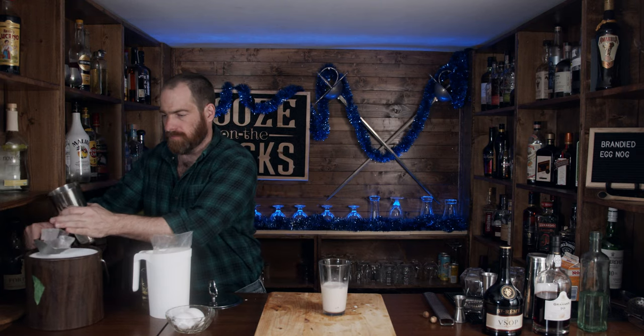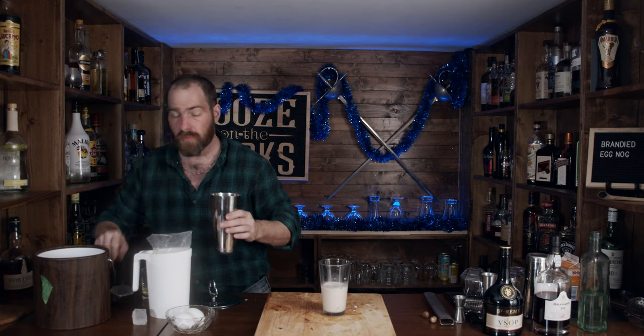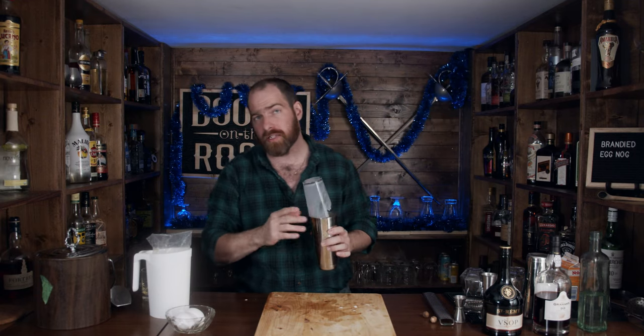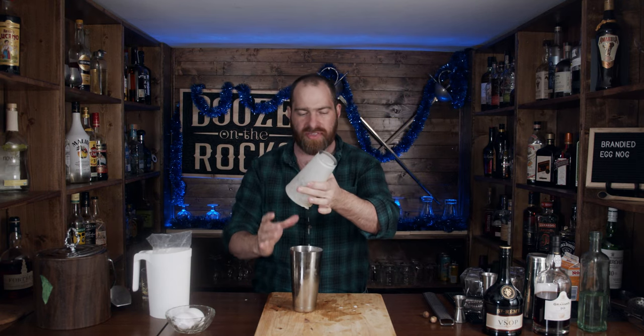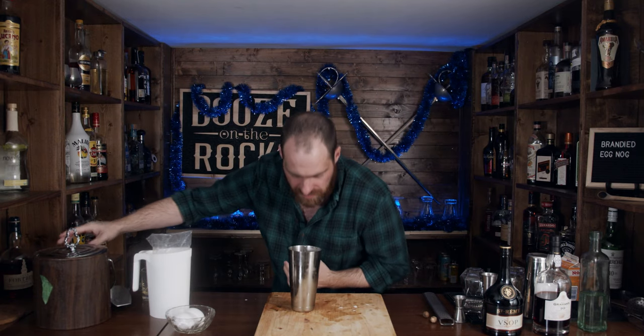Grab the bigger part of your shaker tin and throw some ice in. We're going to shake this hard for a good 10 to 15 seconds, maybe a little longer. We're not diluting it too much — we want to get it good and frothy and cold. Smack it open with the strength of a thousand festive seasons. Oh yeah, it smells absolutely wonderful.